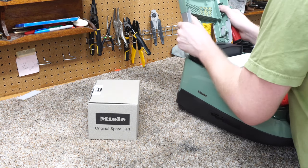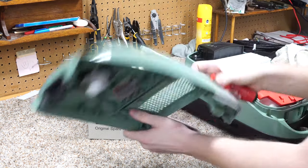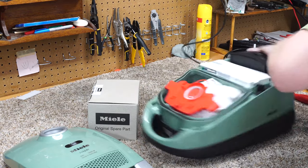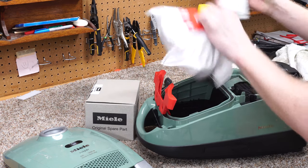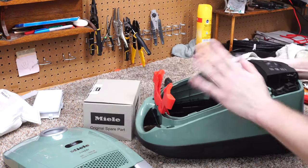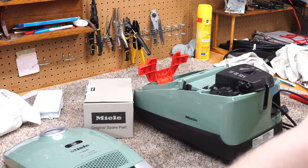Pulling that cover off — the first thing I'm going to do is unplug it for safety, and I'm going to remove the HEPA filter and the bag and just set them over there. You don't have to do that, but I find it easier.